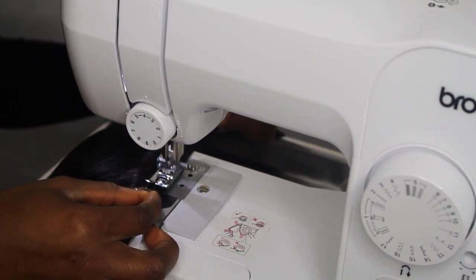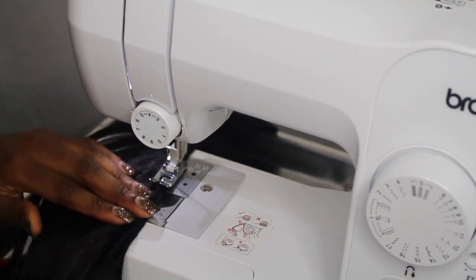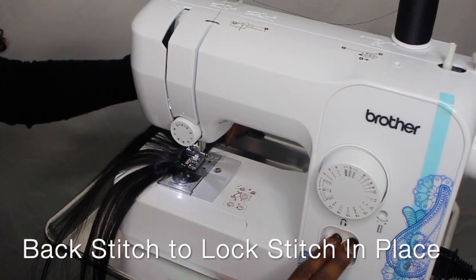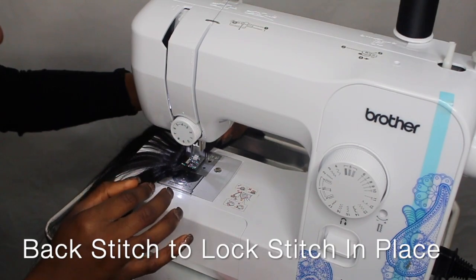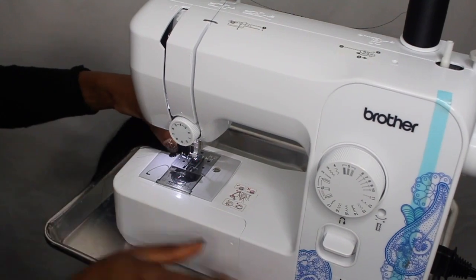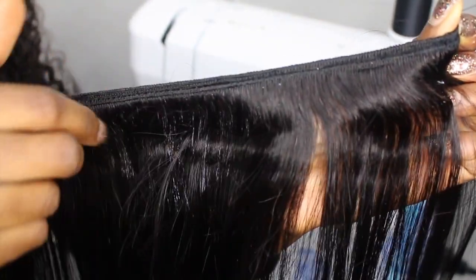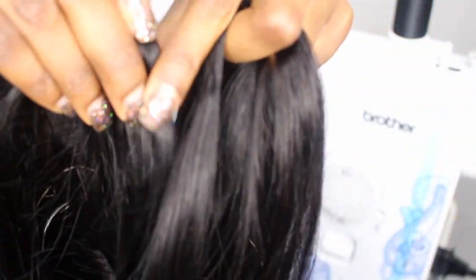Here I am sewing my wefts together. The wefts are way too long — I cannot fit them all in a cap. When you make a wig, you want to make sure you space it out good enough. What I have done here is sewed my wefts together making them doubled. This is going to save time and make your cap full the way you want it. As you see, my wefts are doubled here — the top one is singled and the bottom one is doubled.